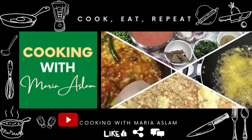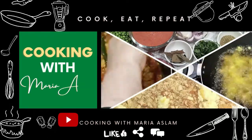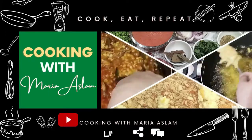Welcome to Cooking with Mariya Aslam. Like, share and subscribe for more latest videos.